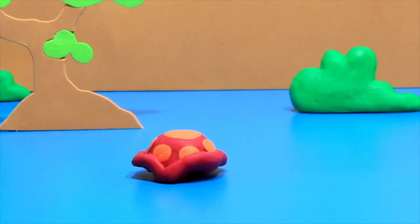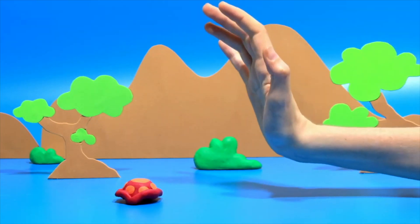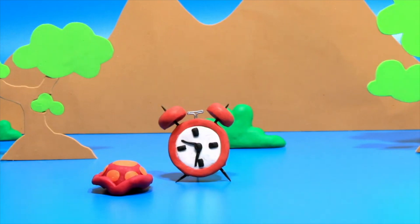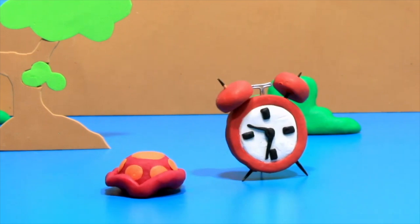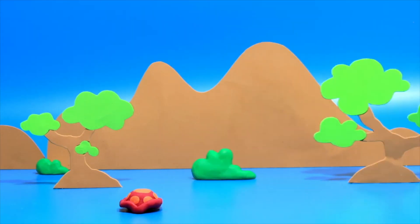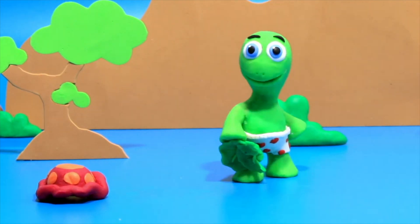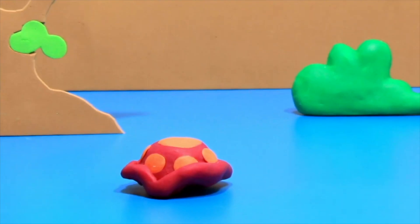Look at the sleepy turtle! Let's try to wake her up. Turtle, wake up! Let's try with the alarm. Hmm, not working. I have an idea — let's give her some plants. Hmm, think we made it? Oh no, she went back to sleep again!